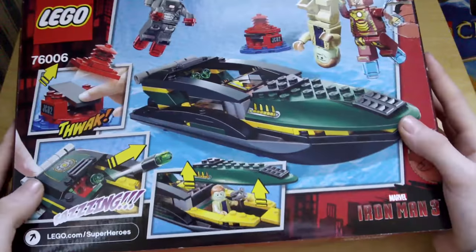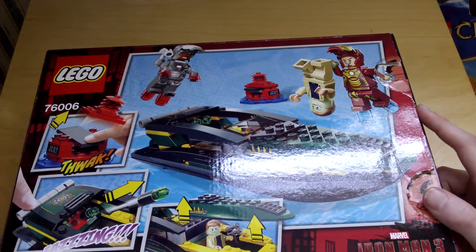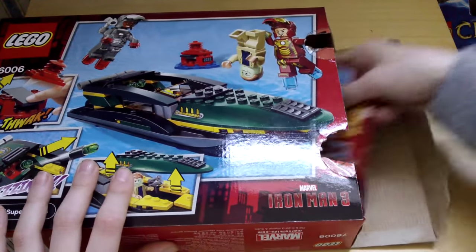We've got Iron Man there, and then on the back Iron Man has caught the villain of the set. And then we've got Thwack with the Exploding Lifebuoy. Fazing with the Flip Missiles and then Hilarious and the Secret Copalum when the box opens of course.